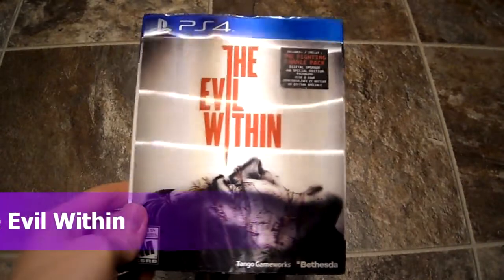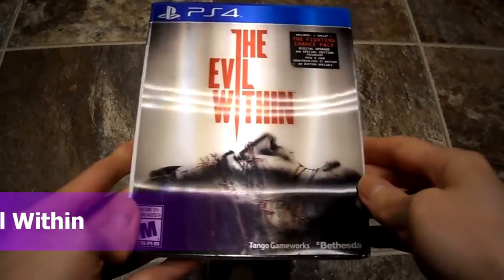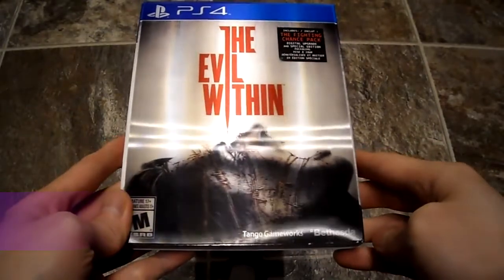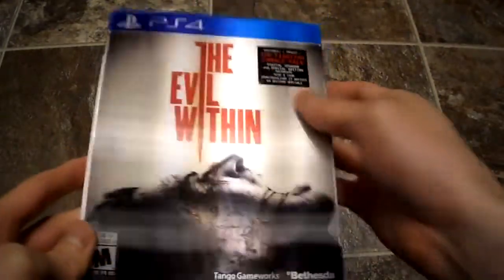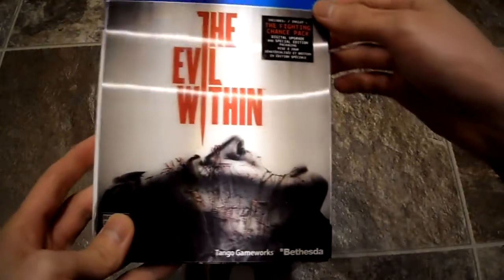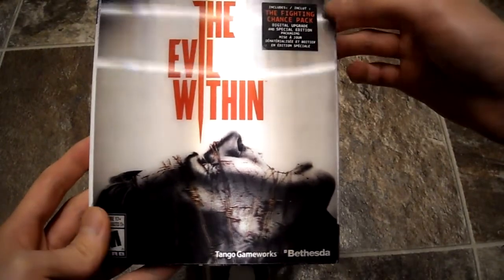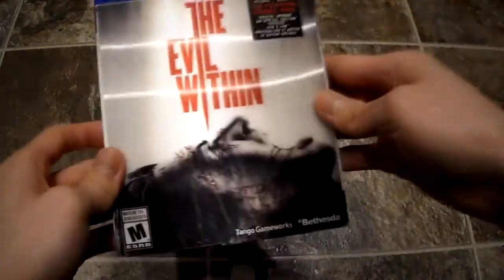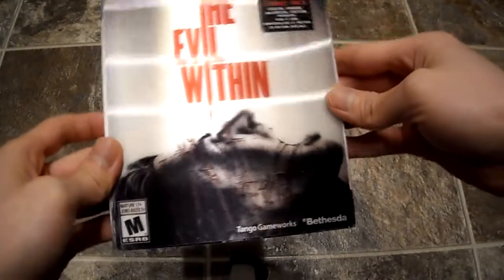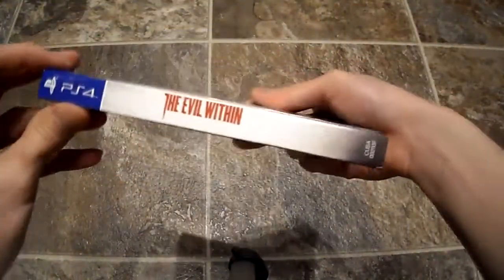Today I am unboxing The Evil Within for the PS4. It's from Bethesda and also from Tango Works. It's made by the creator of Resident Evil, and it includes the Fighting Chance Pack digital upgrade. It has this nice little lenticular cover, so let's look at the front and the side.